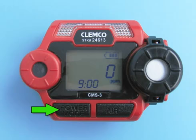To turn the CMS3's power off, press and hold the power mode button for about five seconds. The buzzer will sound and the LCD backlight will flash. Once the LCD screen is blank, the unit is powered off.